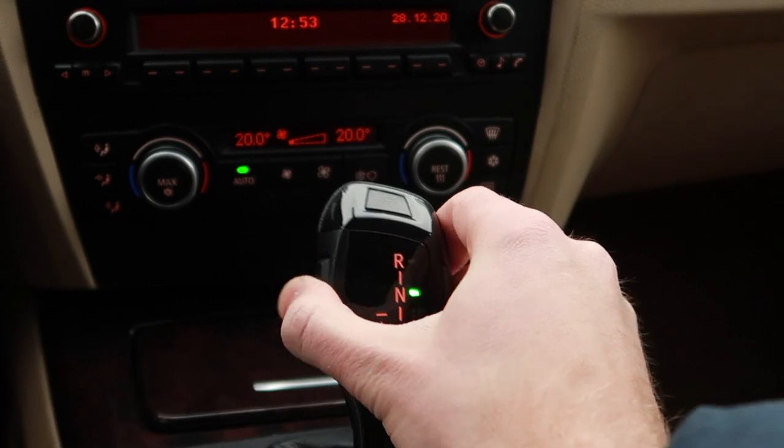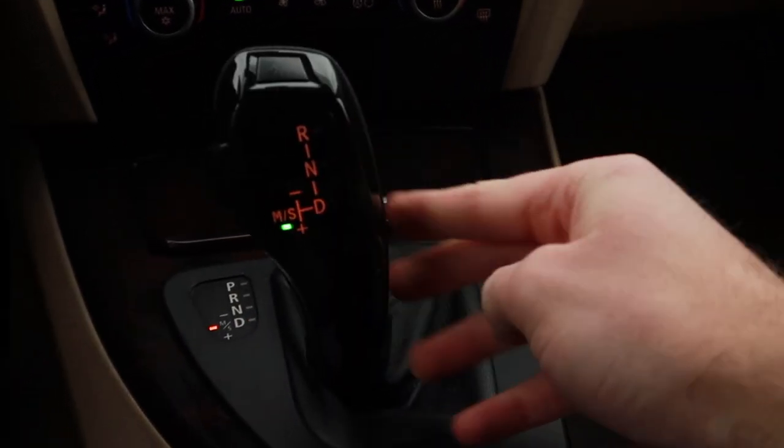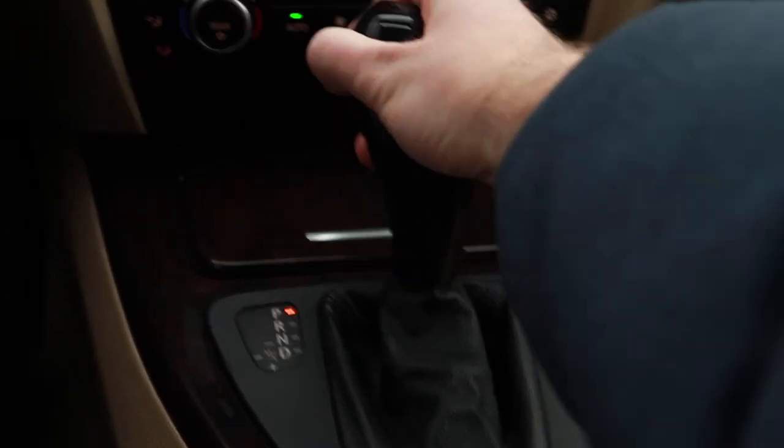Reverse, then neutral, drive, sports — all functioning.